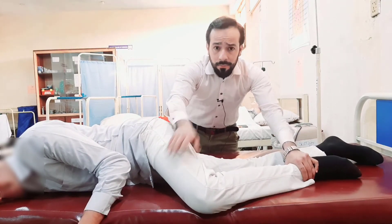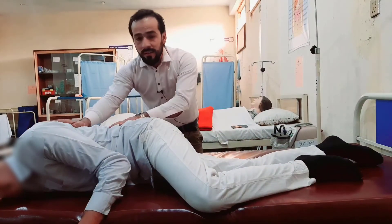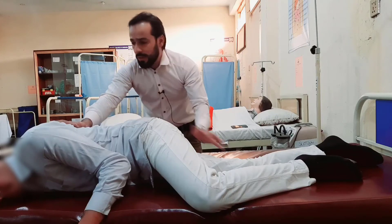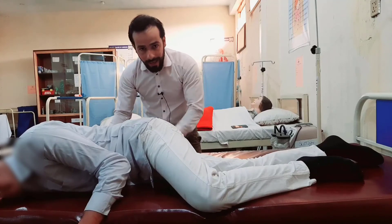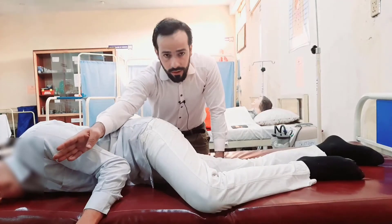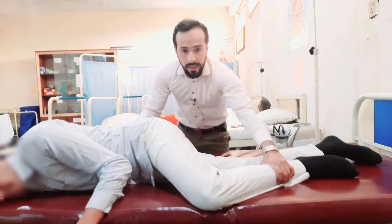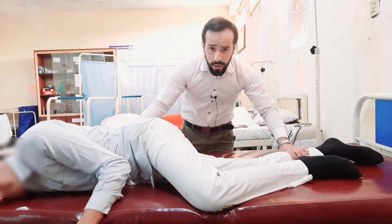His upper leg should be flexed more, and his lower leg may be flexed a little, but the upper thigh must be flexed more than the lower leg. Look carefully — the patient is lying not fully on his chest but a little bit. His lower arm is on his back, his upper arm is in front of him, and his upper leg is more flexed than the lower leg.